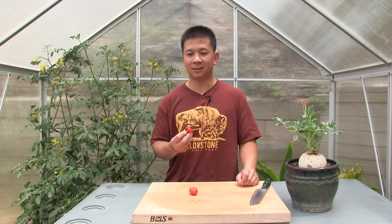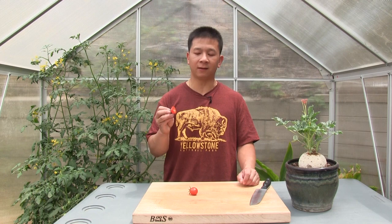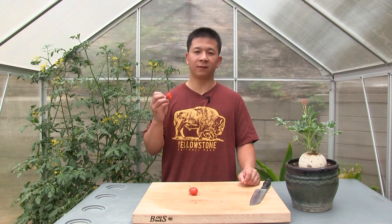They are sweeter than regular cherry tomatoes and less acidic, but once again it's not as sweet as I thought — not like a fruit sweet or a candy sweet. We'll find out later on as we taste more whether this is just early season characteristics.